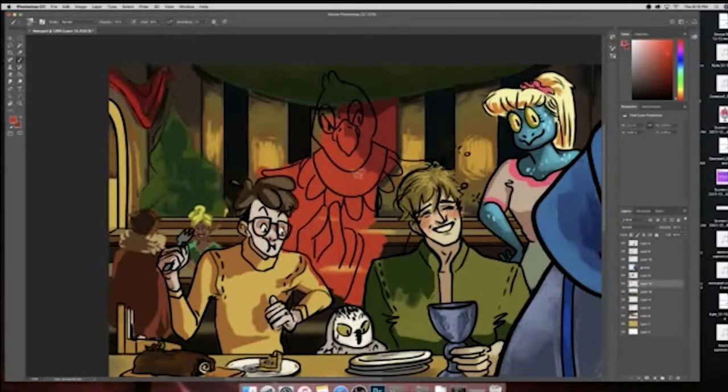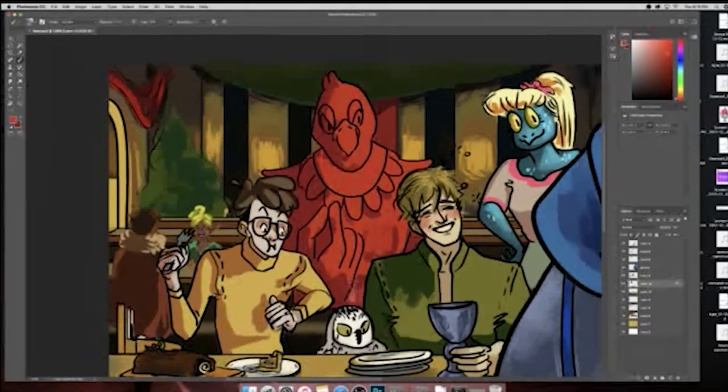I also like that these characters have sort of the video game colors. You know what I'm talking about? When you play a video game and player one is a certain color — I think blue — then there's red and yellow and green. So it's kind of a reference to how this is a game; it's based off of a game and we're all different players and stuff like that.